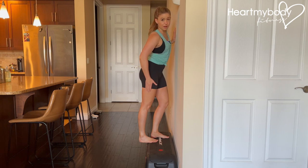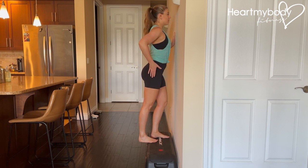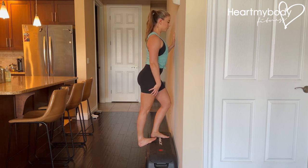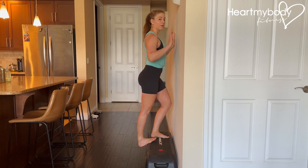Straighten your back leg without locking out your knee, and from here, drive your back heel gently down toward the floor, squeezing through your quads — without locking out your knee, but squeezing through your quads — to lengthen out that stretch. Hold here.